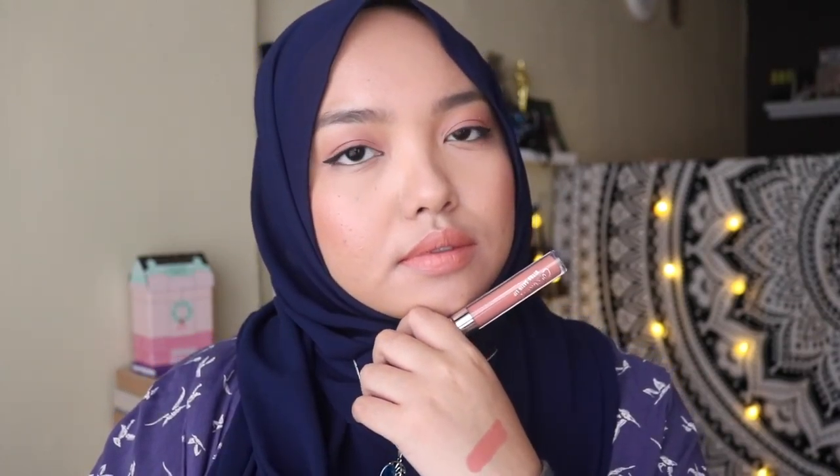The first colour I'm going to swatch is the ColourPop Ultra Satin Lip in the shade Screenshot. This colour is a bit of a peachy wash-out on my skin, but I think if used with the right blush and eye makeup look, this colour will look gorgeous. Again, this is the colour Screenshot in the Ultra Satin Lip.